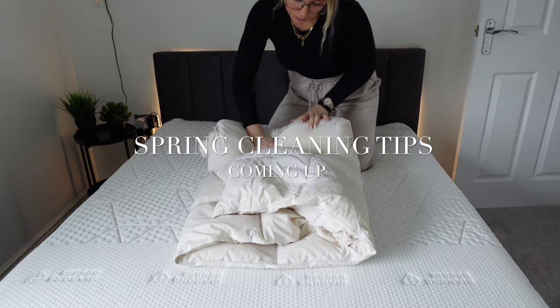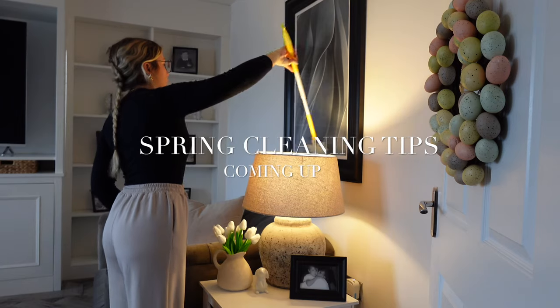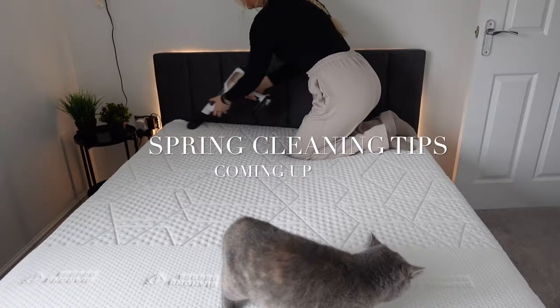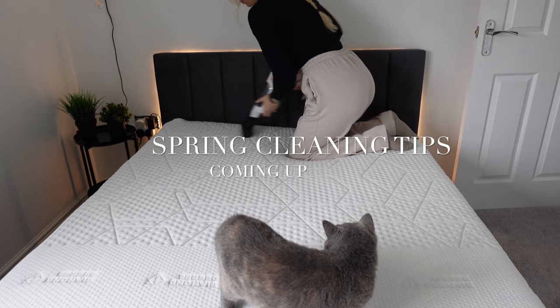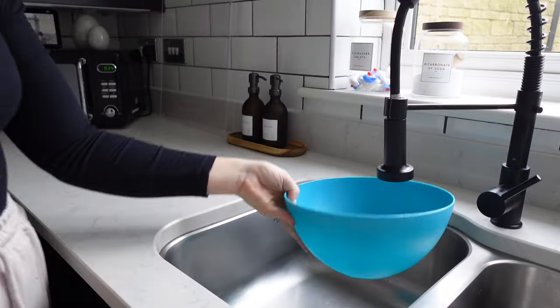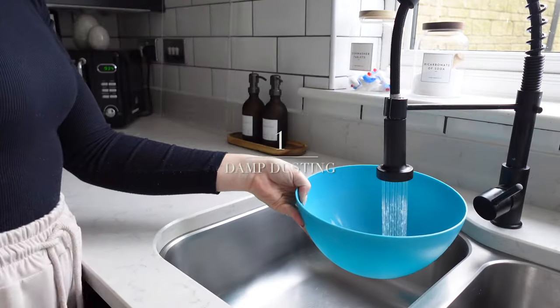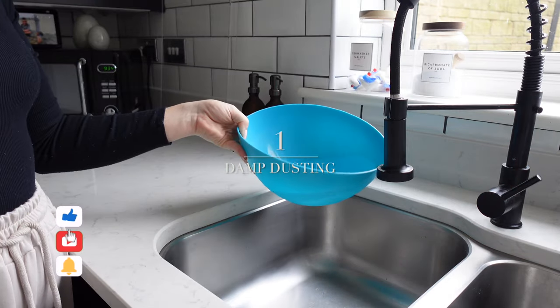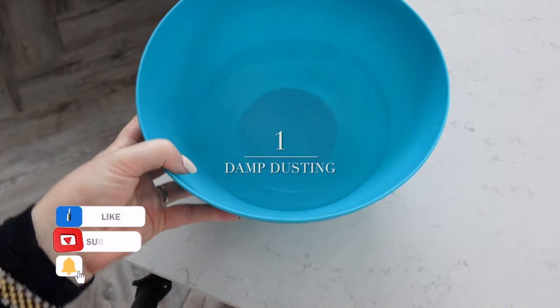Welcome back to my YouTube channel and to my spring cleaning tips video. I've got 10 tips to share about how to make spring cleaning easy this season. Has anyone else started spring cleaning? I don't think March is too early.